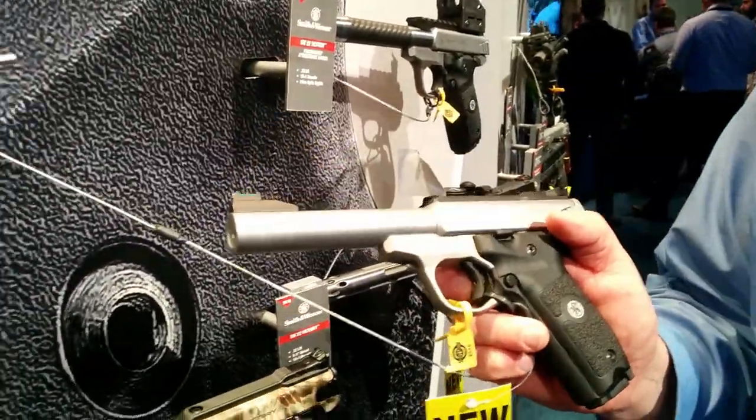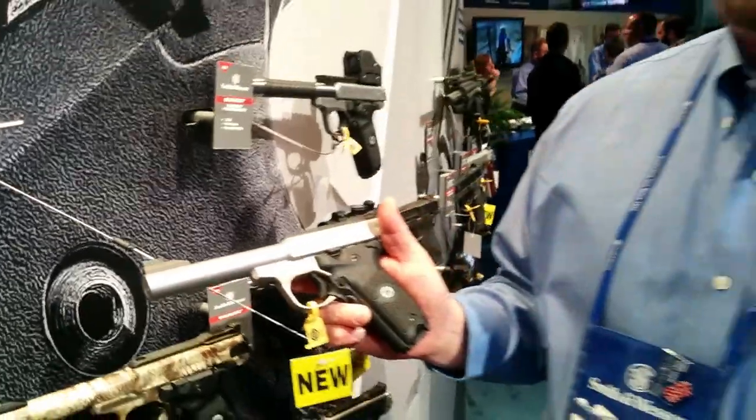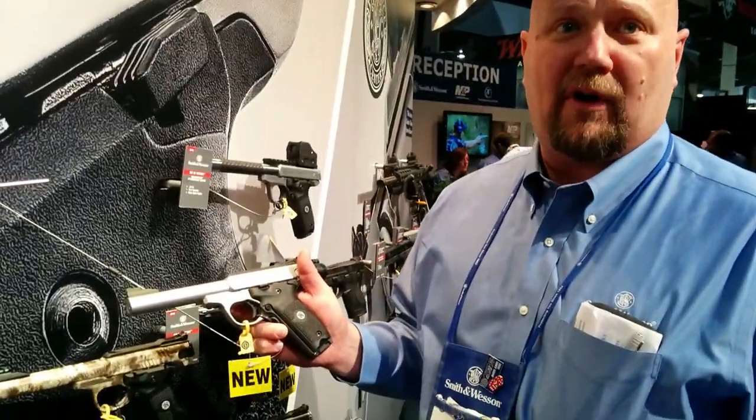The gun is just a dream to shoot. We shot at the range yesterday — right at 3,000 rounds, zero malfunctions.